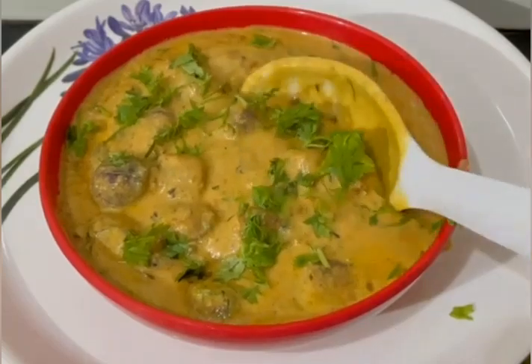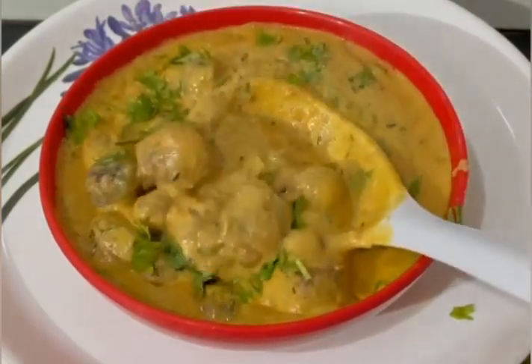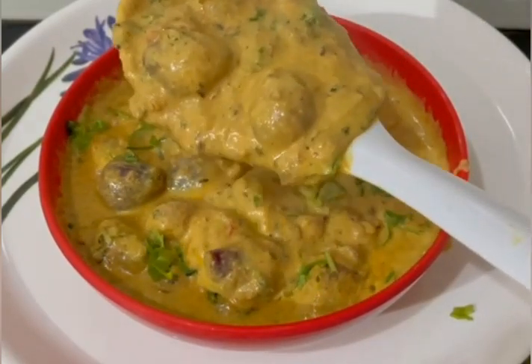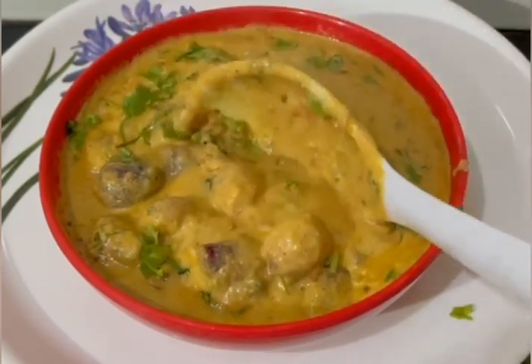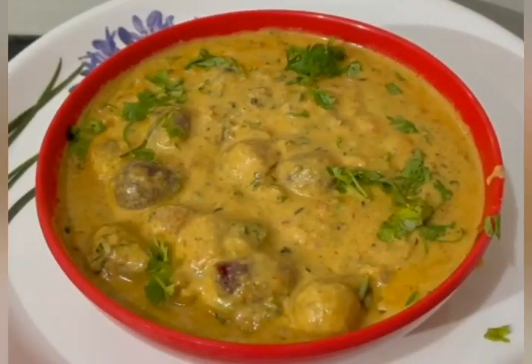Now friends, my baby onions gravy is ready to be served. It goes well with chapati, puri, nani, kulcha, and other breads. Baby onions gravy is very tasty — you will definitely enjoy it.